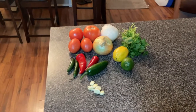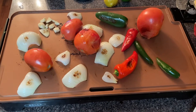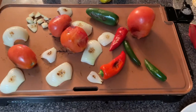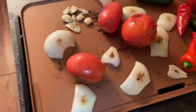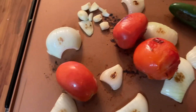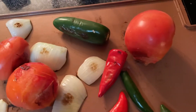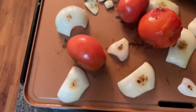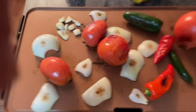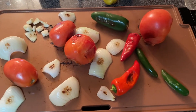Let's get started and see what kind of party we can throw making some salsa. The next step — we can do this on the grill, on a griddle, or in a pan on the stove. We're going to char all these vegetables: the garlic, both tomatoes, the jalapeño, the red and green chilies, and the onion. Charring gives it that smoky flavor and brings out the juices before we put everything in the molcajete.